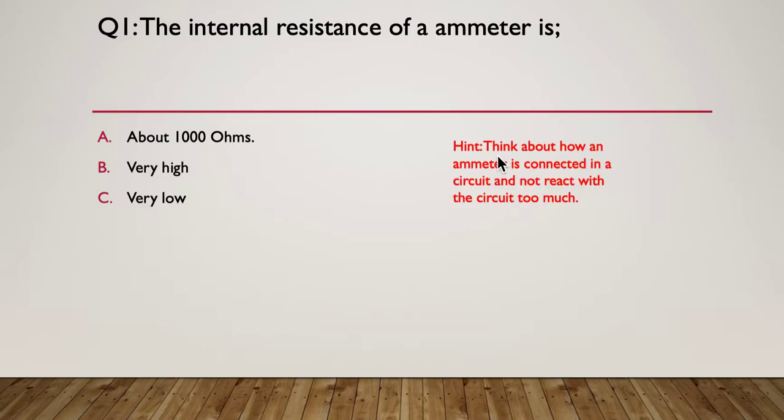The hint is: think about how an ammeter is connected in a circuit and what it has to be like to not interact too much with that circuit. The answer is C — very low. The internal resistance of an ammeter must be very low because we don't want to interfere with the current in the circuit, so it must pose very little resistance itself.